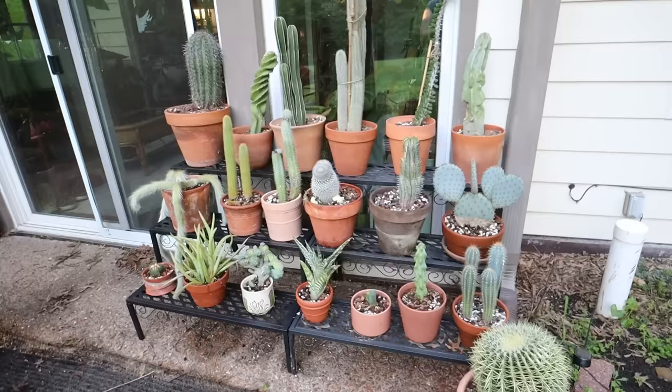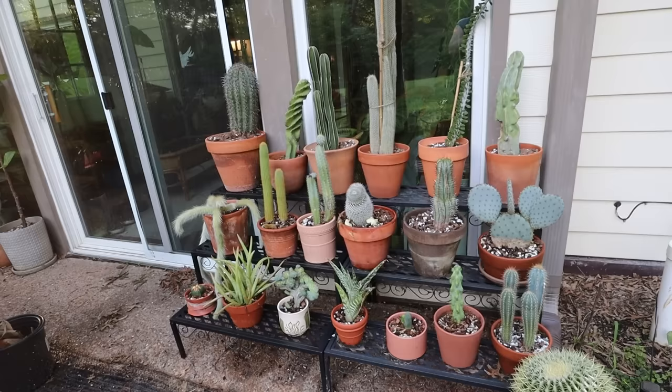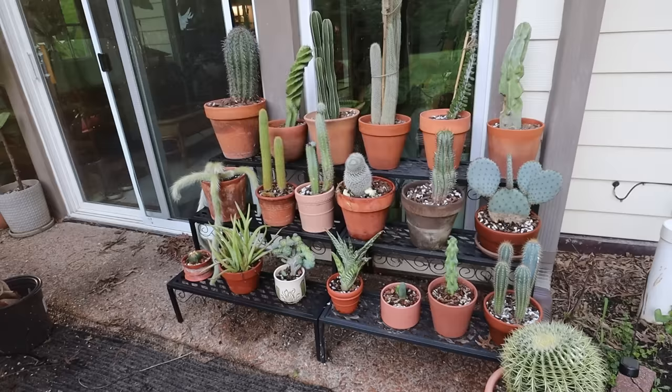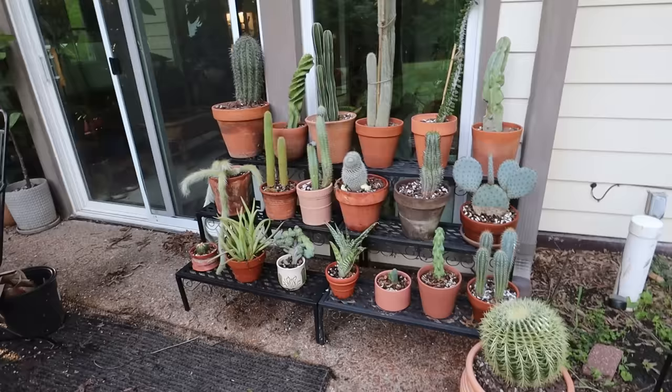This is the complete cactus collection. I do actually have one more inside that I would consider a cactus — it's the tephrocactus — and I think I want to put that out here but I'm just not sure, because it's doing pretty well inside and it would be kind of hard to replace if I lost it. But anyway, everything is looking so good. I think that this additional bench has just made this look so cool and I'm really proud of all of my cacti. They look absolutely beautiful — I love all of the different terracotta, it's just such a beautiful spot.